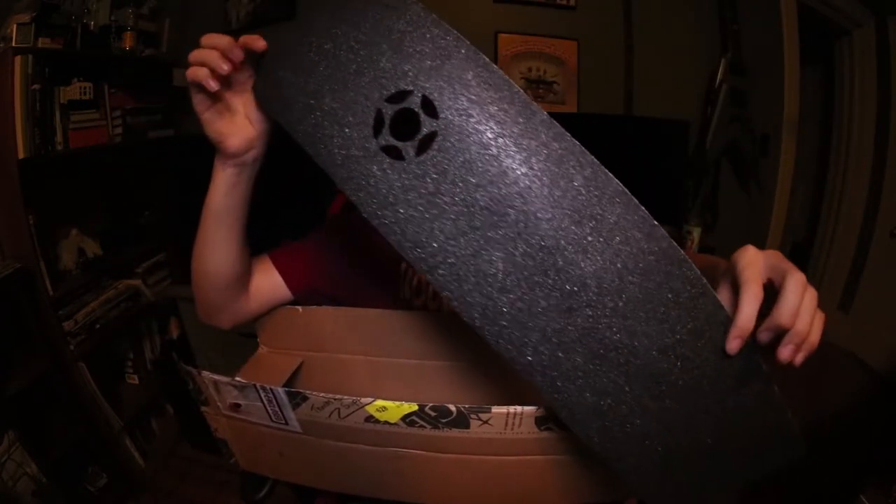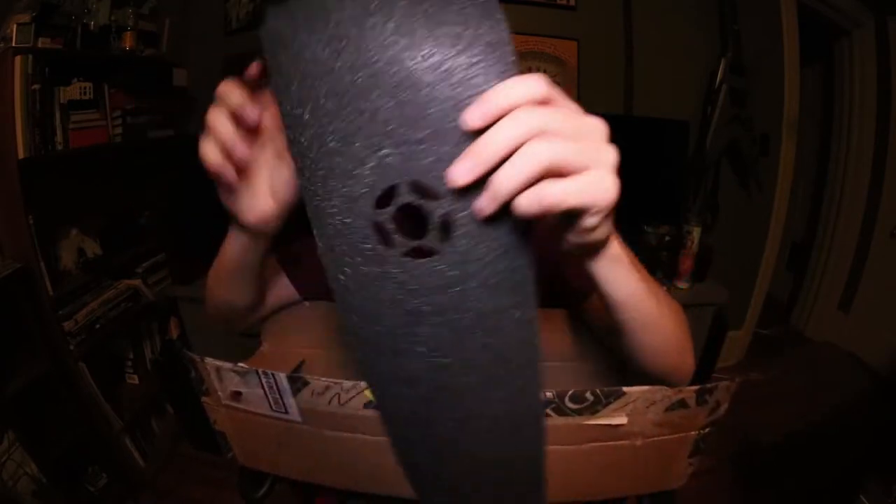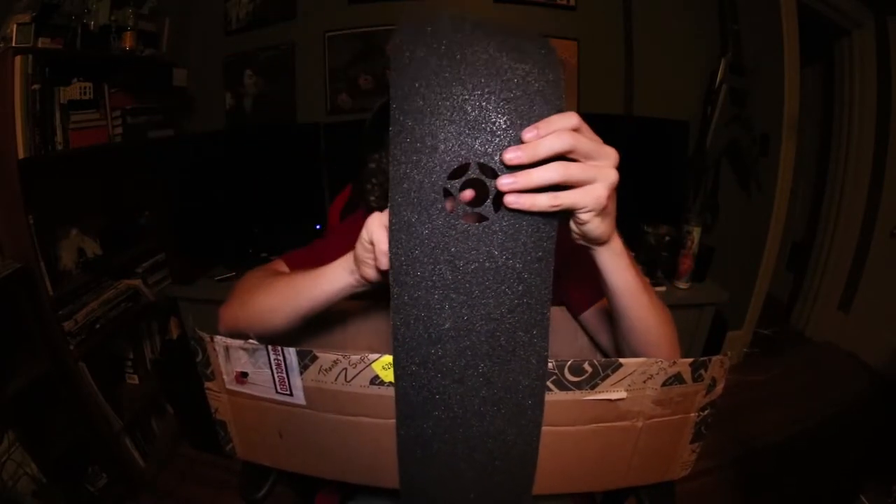That proto HD grip — I believe is the grippier one, that's what I've been told. Feels nice and grippy. Got that nice little proto logo.